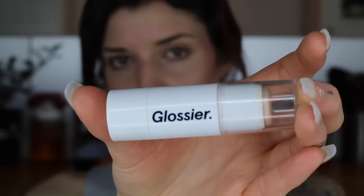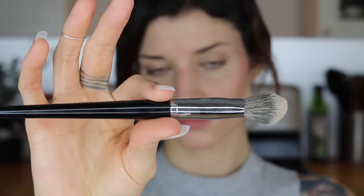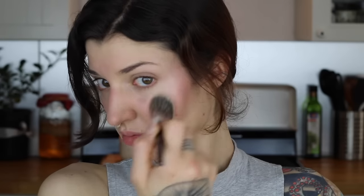Now I'm going in with my highlighter — this is by Glossier. I'm taking a stippling brush, kind of a tapered brush, and making a backwards C-shape at the top of my cheekbone going up towards my eye, then lightly blending that out. It gives a really nice natural highlight. You don't want to blend too hard because you don't want to remove your makeup, so just do this gently.